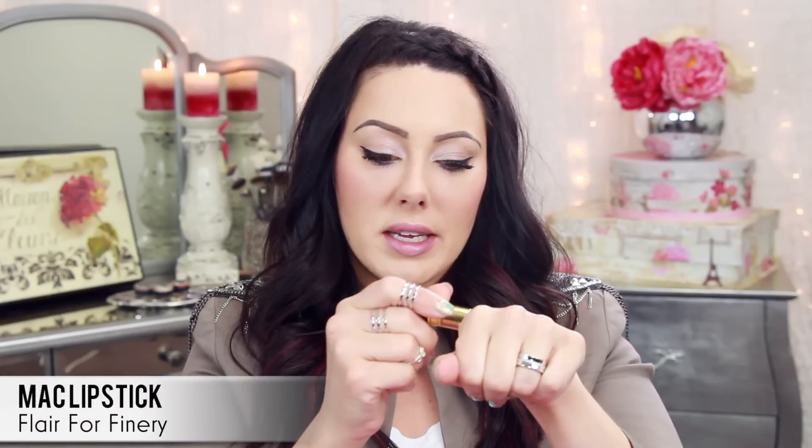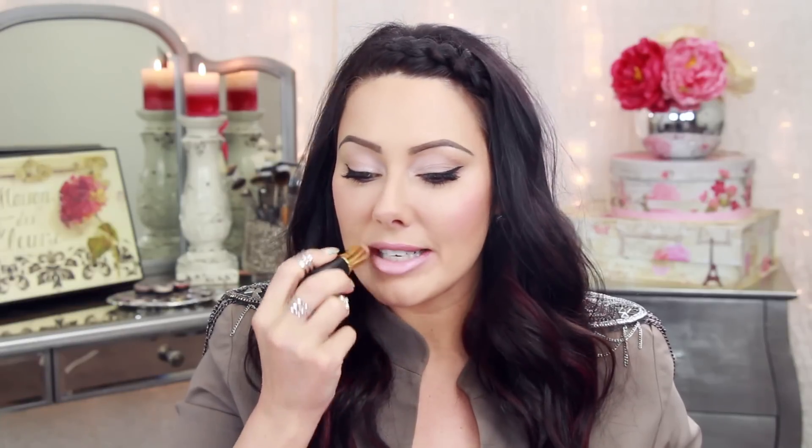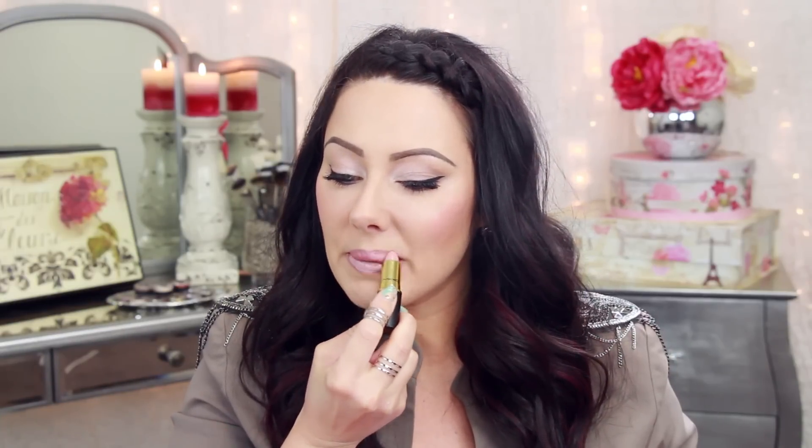For the lips, I want to keep it nude because there is a bit of color on the eyes. My favorite nude lipstick right now is the MAC one in Flair for Finery — it's a beautiful soft light pink, kind of a nudie pink. Put a layer of that on, and if you want just lipstick that's fine. But I love lip gloss, so I'm going to put some on top — the NYX Makeup Shine lip glosses are amazing, great lip colors, very inexpensive, and you can get them at Target now. This is the color Sugar Pie.